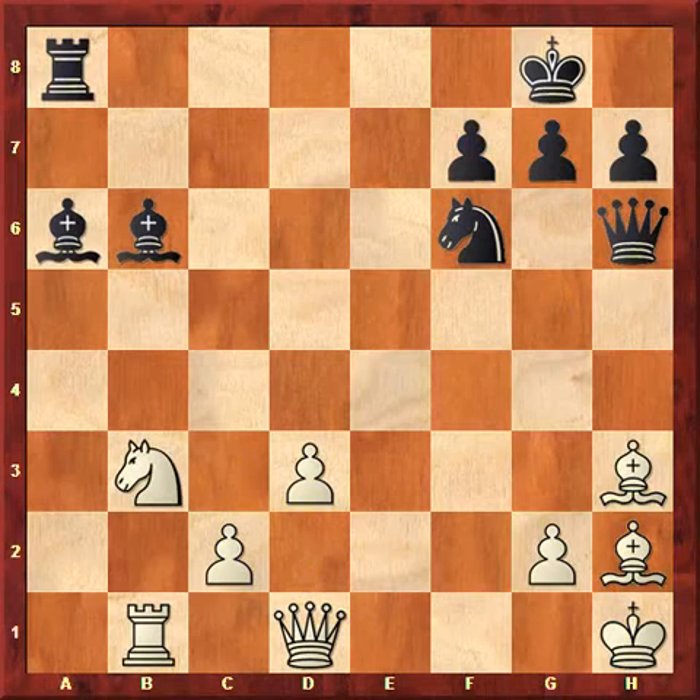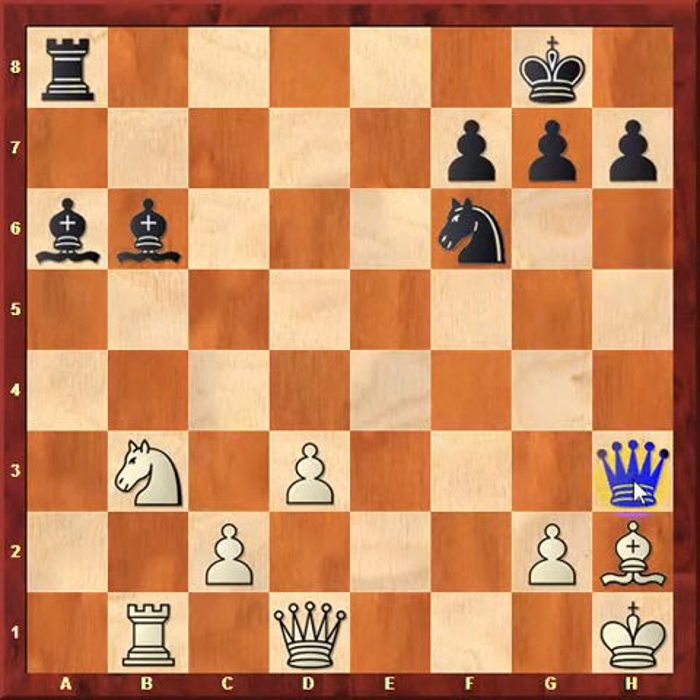Just evaluating the position isn't enough. If we take a look at this position, it turns out that black is actually winning. Black has a tactic here. The correct answer is to play the move queen takes h3.